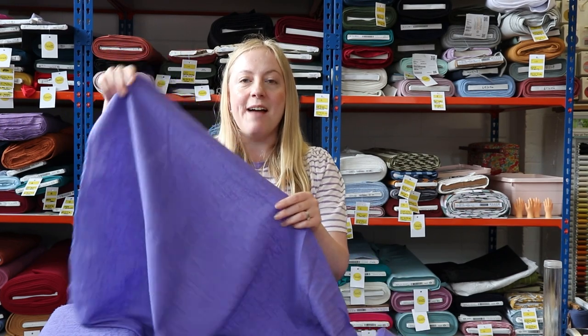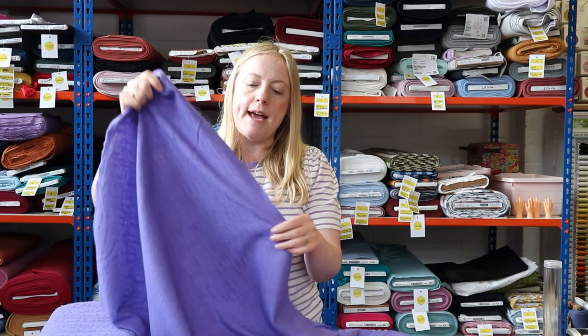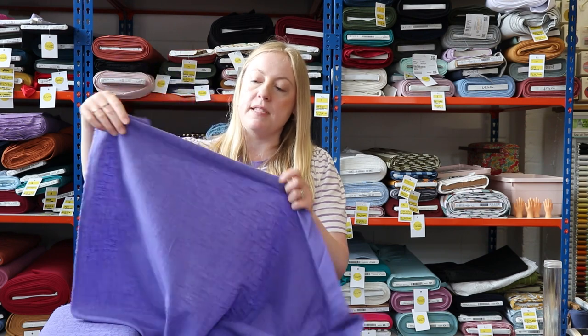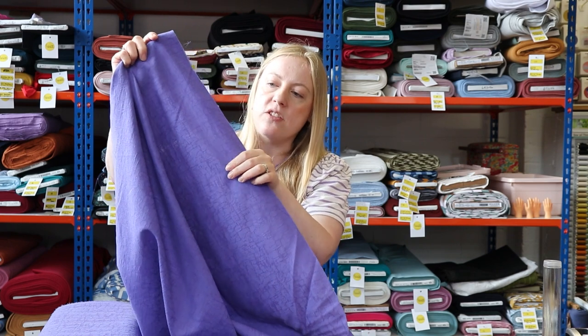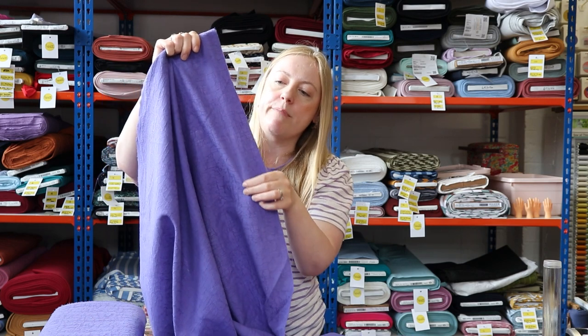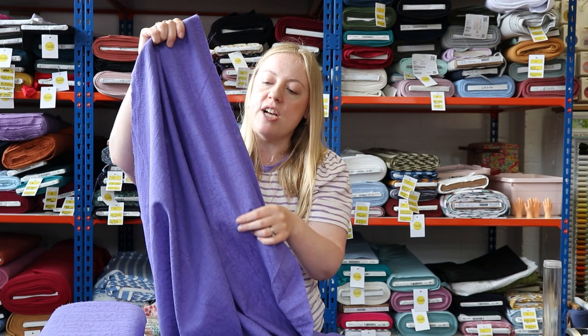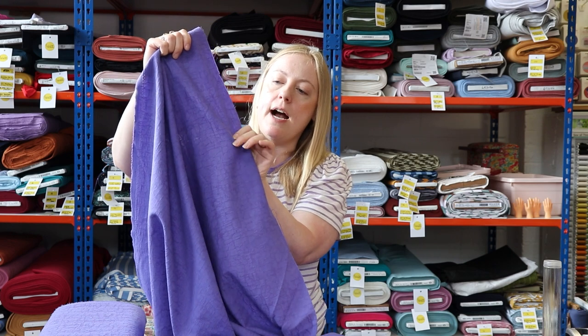Let's get to it and show you the new fabrics! This is the first fabric we're going to show you today and we've actually got it in two colors. This is the really beautiful purple version and it's a cotton-linen blend. It does have some lovely drape to it, so it's not as structured as 100% linen. What's really special about it is that it's got this pattern running throughout it, which has been created during the weaving process.